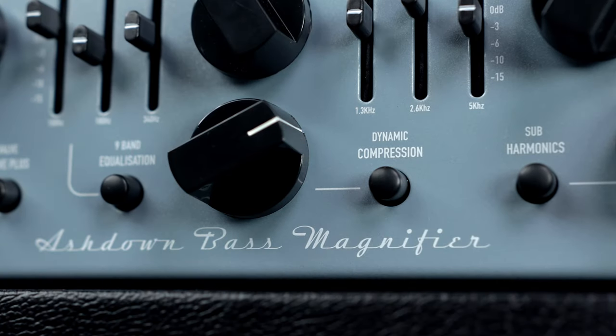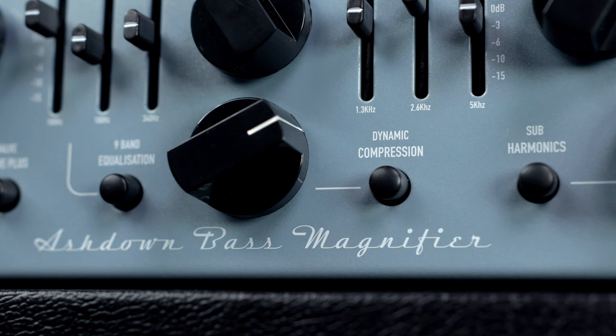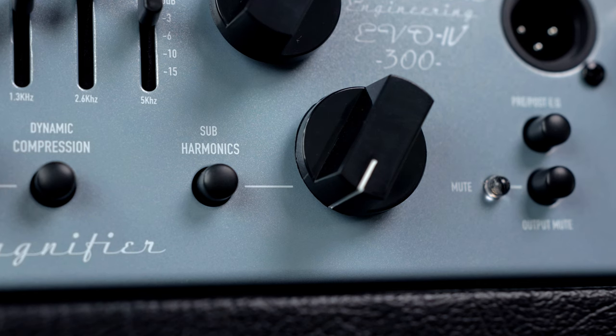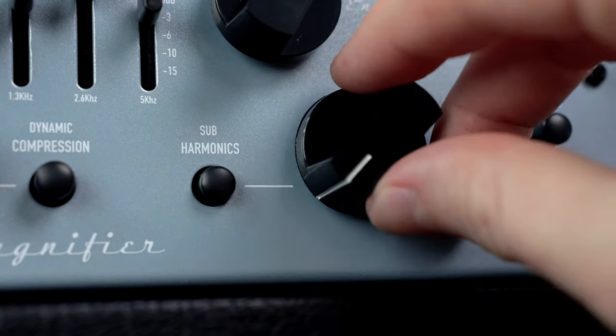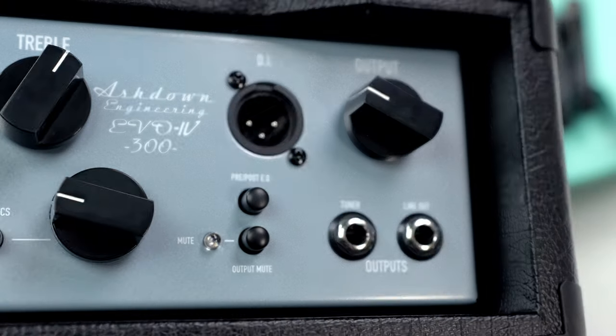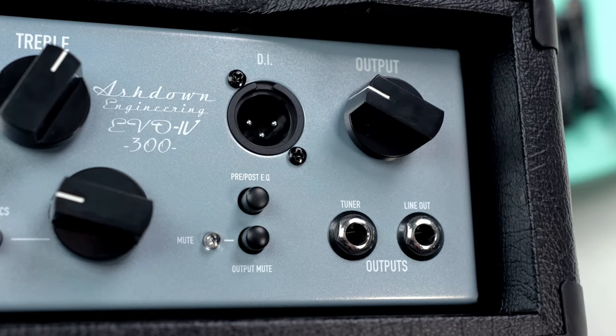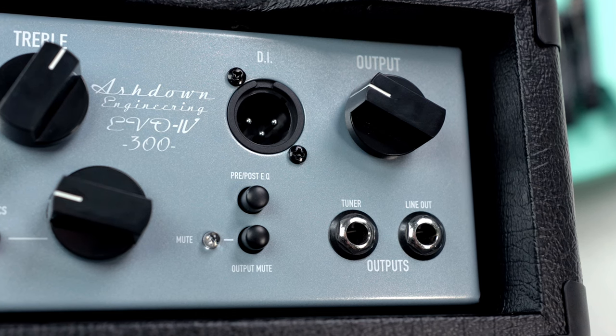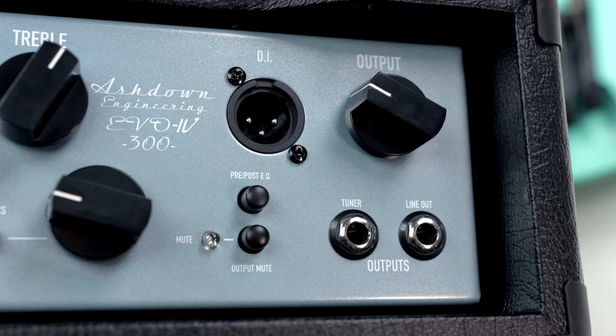Next to that is the onboard dynamic compression, which just sounds extremely natural — it completely evens out every single bit from low fret to high fret and brings it all in very naturally. And then there's the sub harmonics, which I absolutely love. Basically it's an analog octaver built into the amp that just adds that really nice low end that sounds so good. After that you have your DI output with controls for pre/post EQ, your overall mute switch, and your output knob.